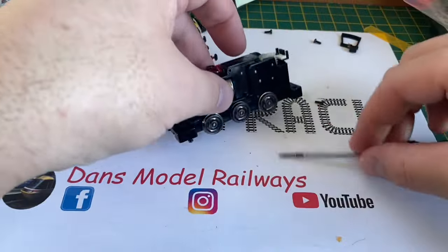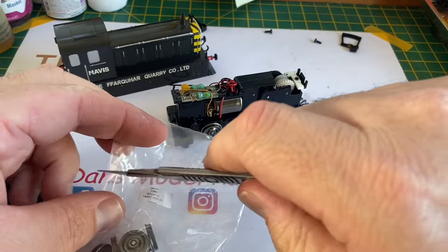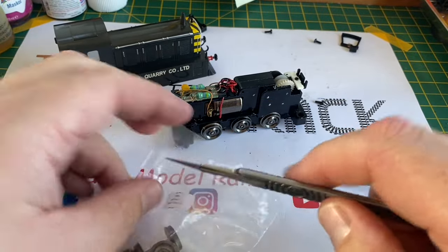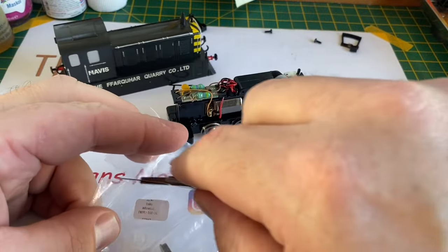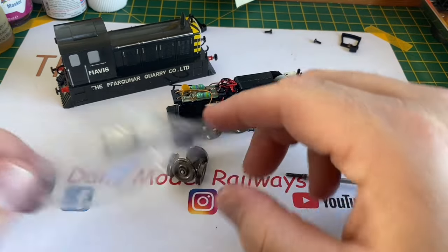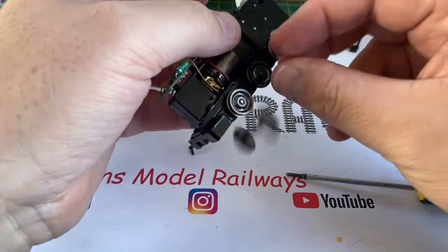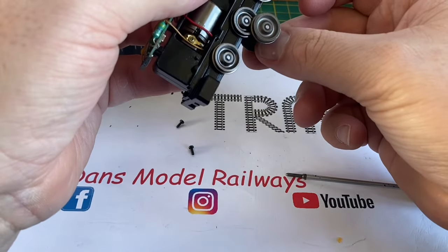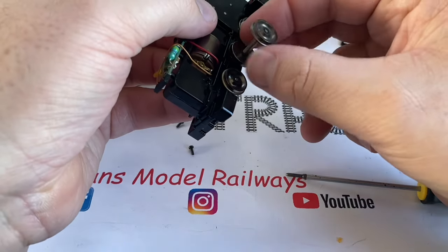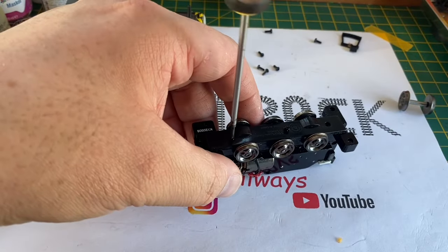It is quite grimy in here and there's that funny smell. I've also got some new wheels - these wheels are actually for a Toby model because Bachmann Spares UK doesn't stock any spares for Mavis yet, as Mavis hasn't been released in the UK as a general release. The wheels are slightly different and slightly larger than the ones in Mavis, but I think I can get away with using them. They're only bigger by a millimeter or so.